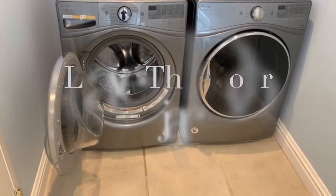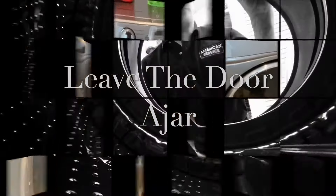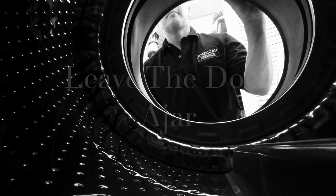By doing so you'll prolong the life, and as you can see on this two and a half year old washer, the gasket is in excellent shape, just by leaving the door ajar when it's not in use.